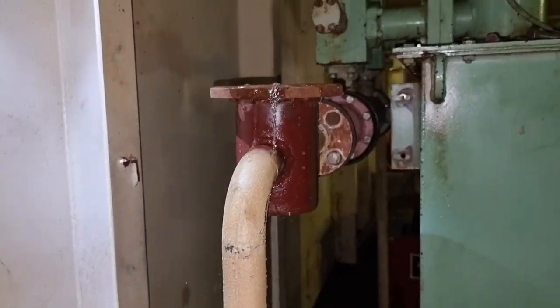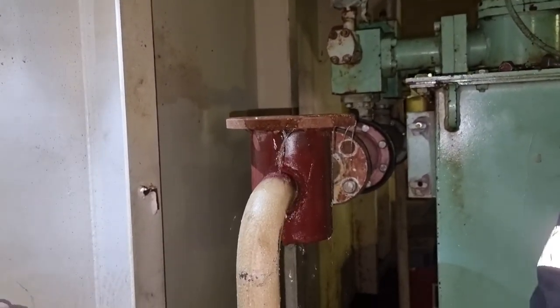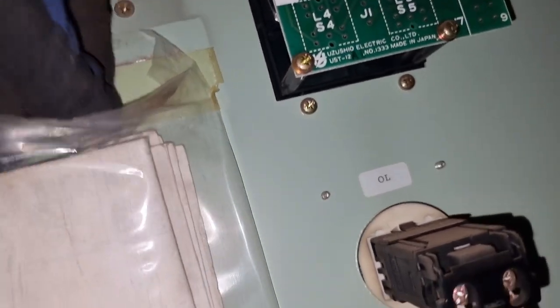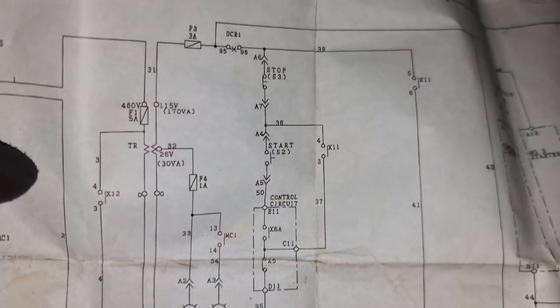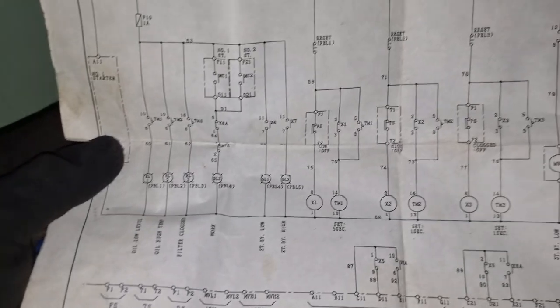We need to investigate the main cause of this high oil temperature. We also asked the crew if they were able to run the cooling system while using the anchor. Since the anchor is just one meter above sea water, we need to bypass the high oil temperature alarm first so we can secure the anchor, then let the hydraulic oil cool down. We are in a traffic area, so we need to secure the anchor and sail out.